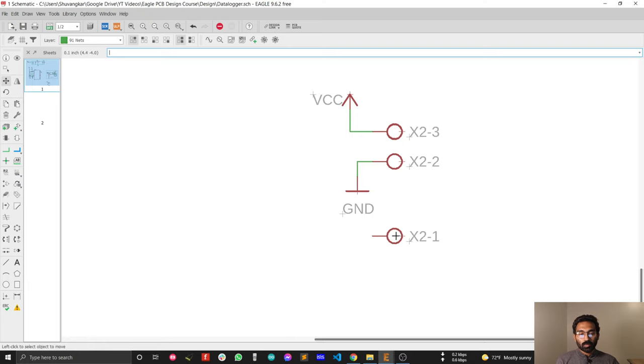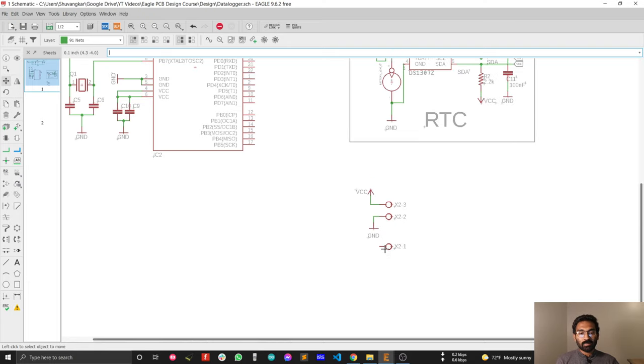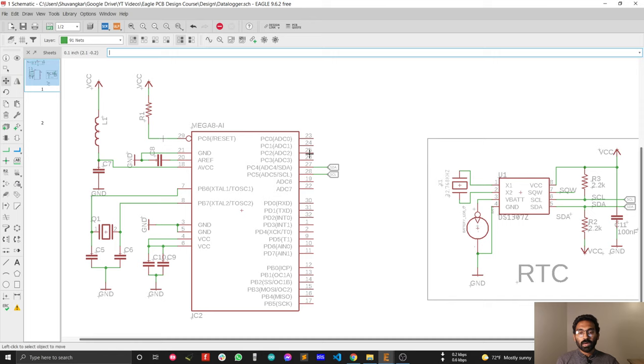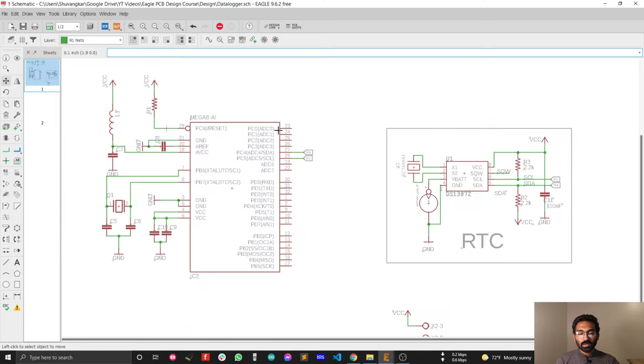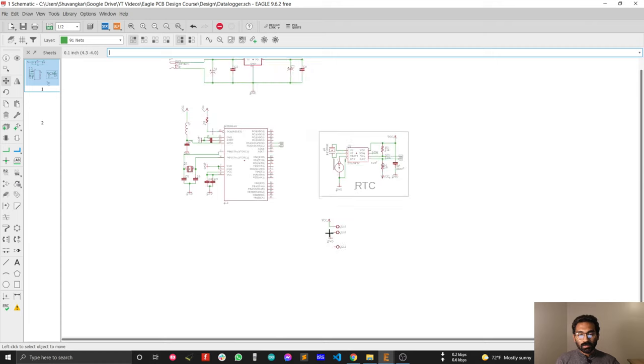This is the output of the analog sensor. We are going to connect the analog sensor output with this pin. That means this pin will go to the ADC pin of the microcontroller — the analog pin. This is Arduino analog pin 0, this is Arduino analog pin 1, and this one is Arduino analog pin 2. I'm going to connect my first sensor with Arduino analog pin 0.